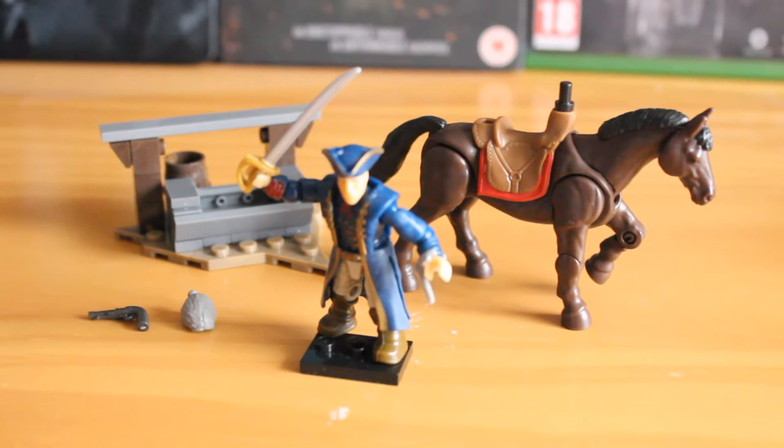Hello there, this is Jonathan with SS Motion bringing you another Mega Bloks review. This time looking at a brand new Assassin's Creed set, Haytham's Pursuit. This is set number CNG07, has 56 parts and should retail for around £10.